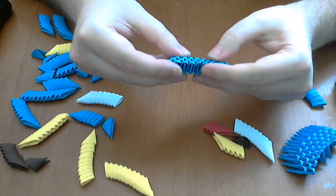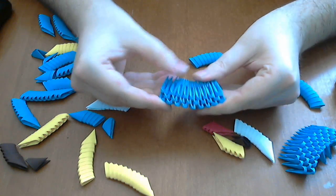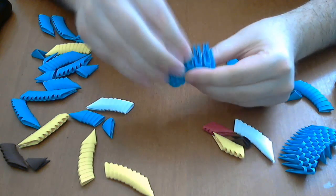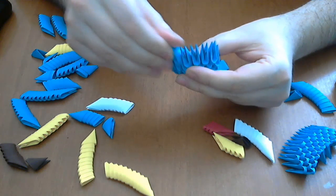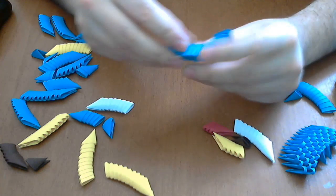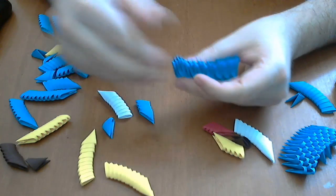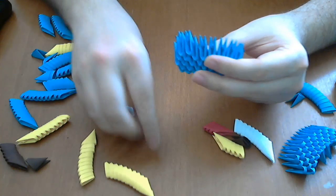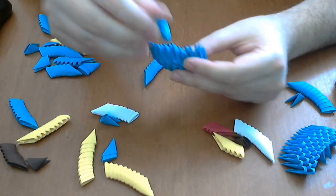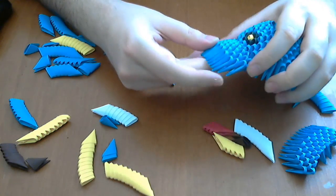We have nine pieces in the first row, and now we close the third row like this. Very good. Next we will put eight blue pieces above. The last row we put seven pieces. Very good — this is our visor and we will glue this here.